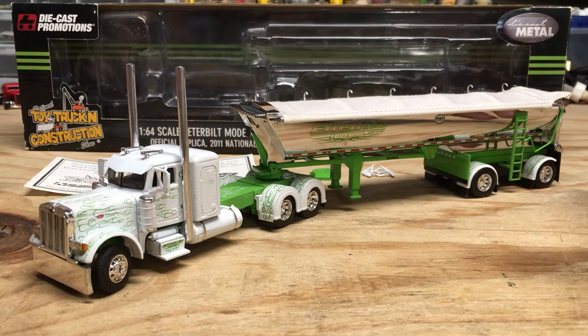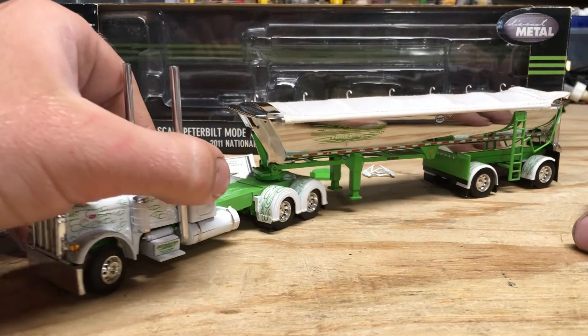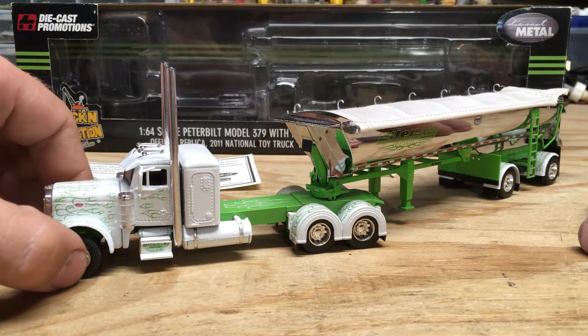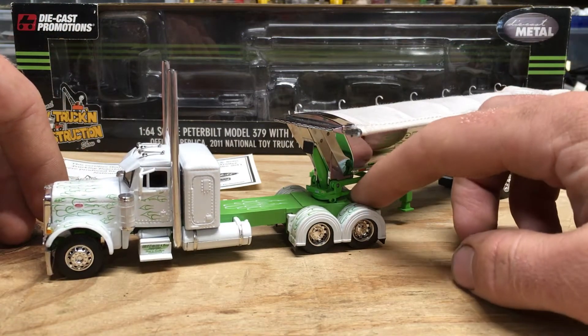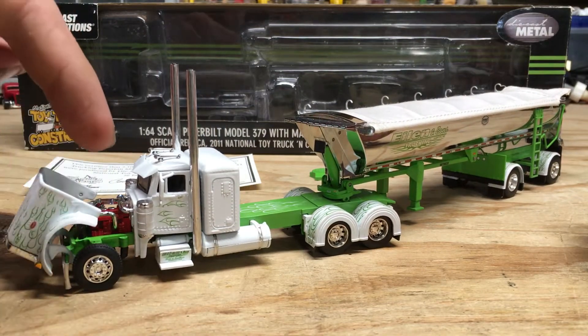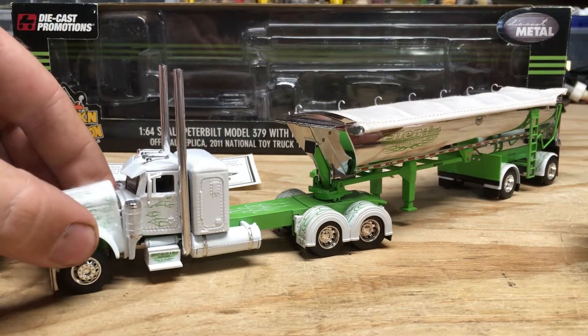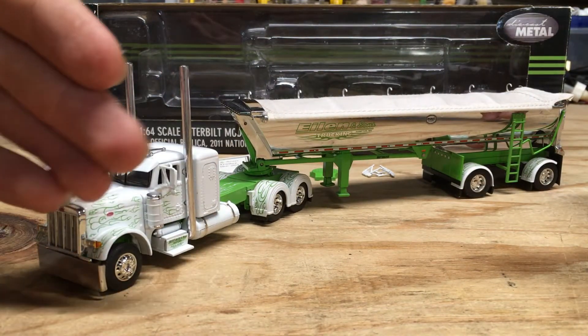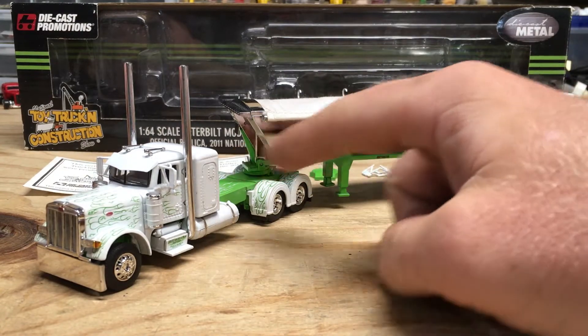This is owned by Ellen and Sons Trucking. With this truck you get the typical things from any DCP rig: working steering, working suspension, the hood opens, and there's a Cummins engine in it. One of my favorite things with this truck is just the color combination — you've got the white cab with the lime green frame.